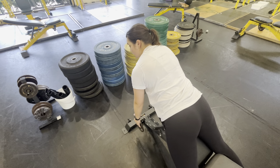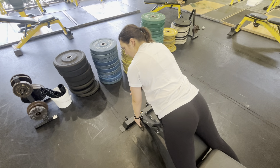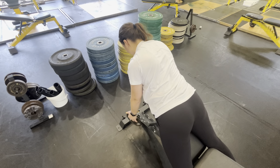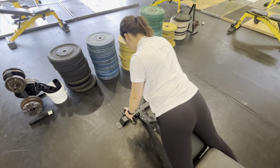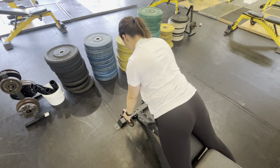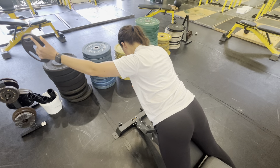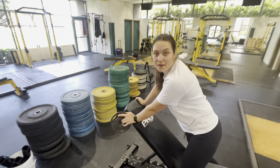I want you relaxing your scapula in between each rep. So this is going to be a slow, time-consuming movement, but it's worth it. Take your time with it. Do it right. Then come back down and back again — up — and relax. This is our Trap 3 raise.